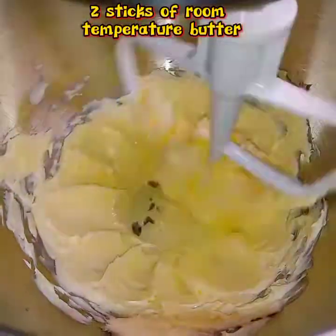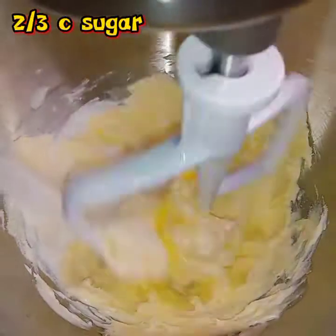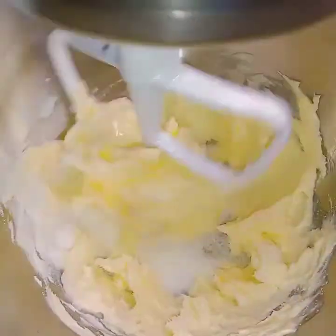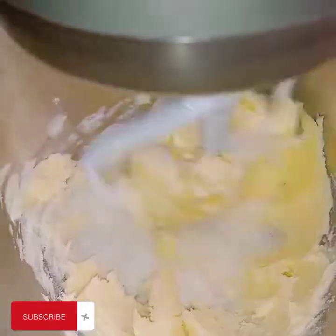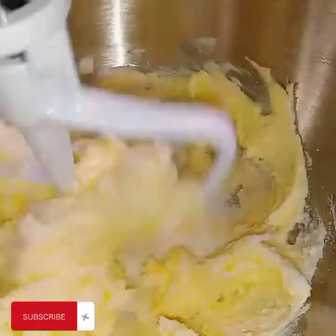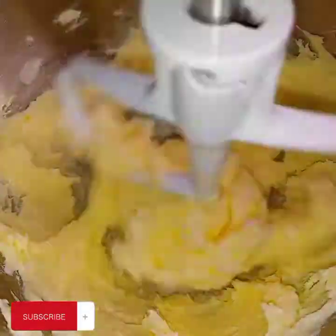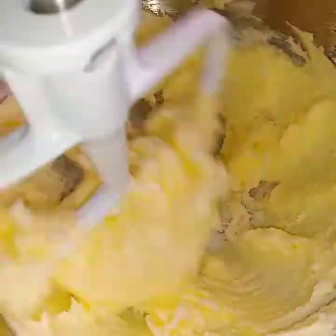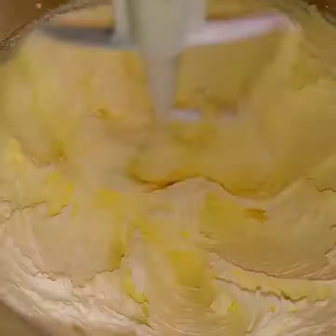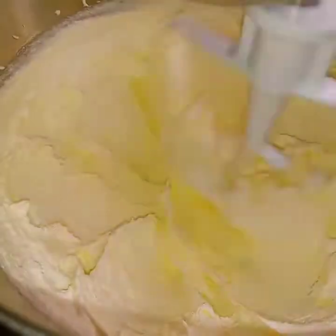I'm going to start with just whipping some butter here, and I'm going to start adding in the sugar. This is the part you have to be very, very patient on, because the sugar and the butter need to be well incorporated to where it gets really fluffy. Just let it continue to mix because it should end up looking like this — very light and fluffy. This is going to be a very light and delicious cookie.